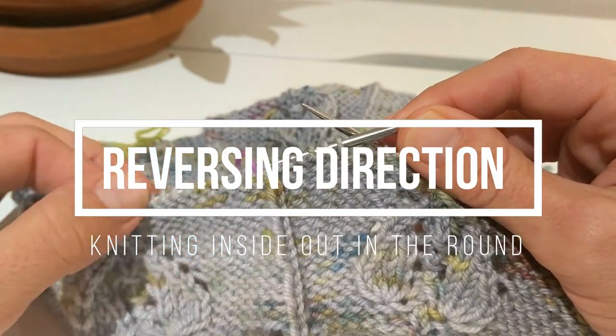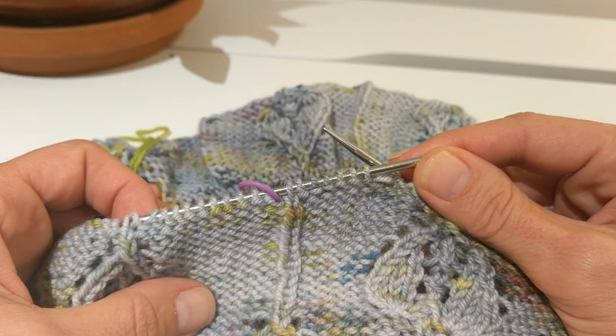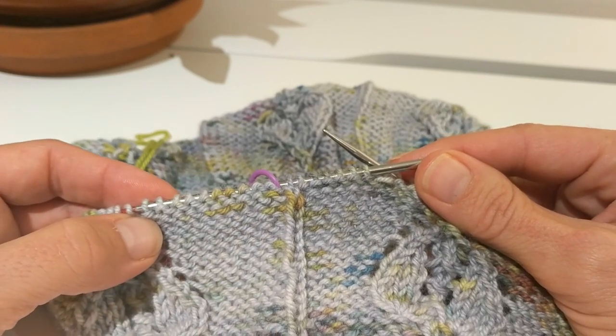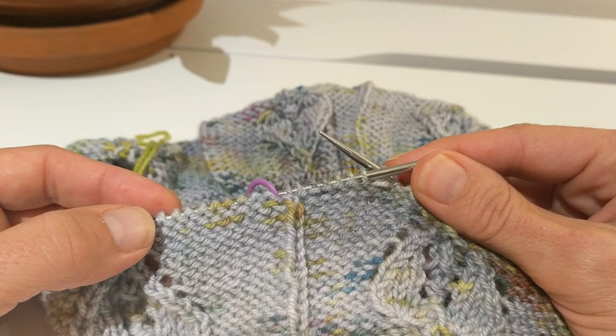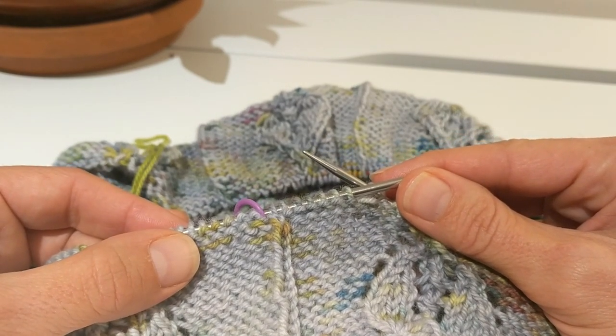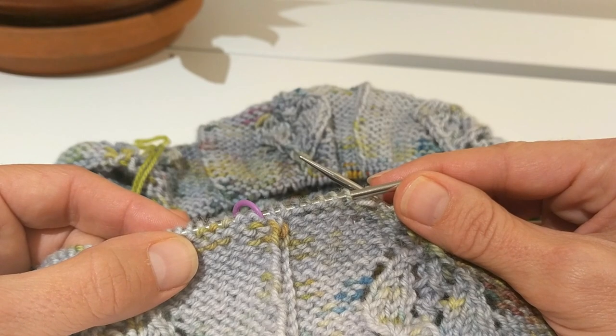Hi, this is Stephanie Earp and this is a little tutorial for switching from knitting right side out to knitting inside out in the round. I'm not sure if this is something that everybody already knows and I'm just figuring it out, or if it really is something sort of innovative that I've come up with, but either way I thought I would share it.